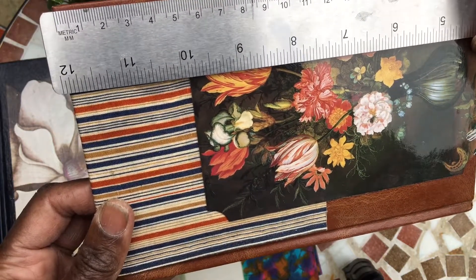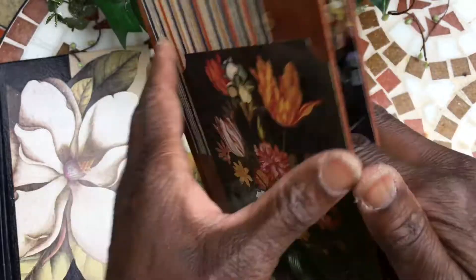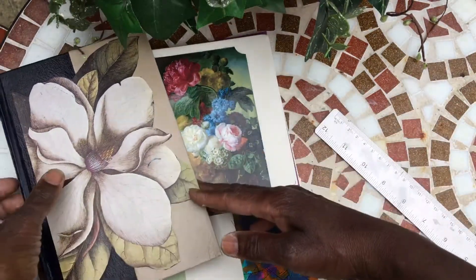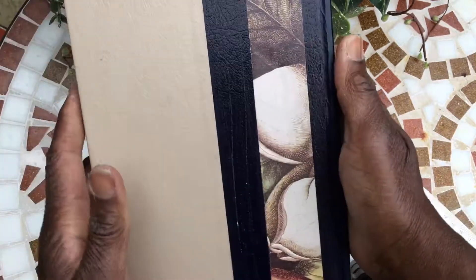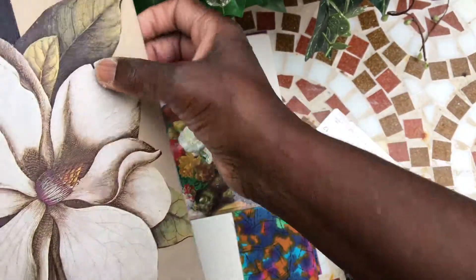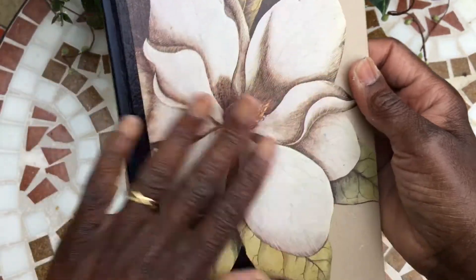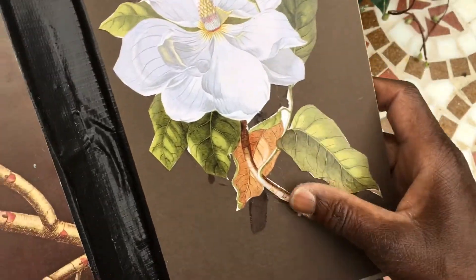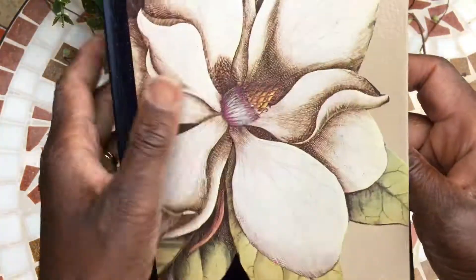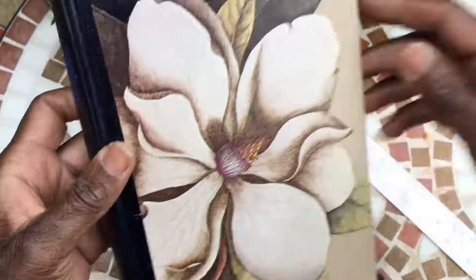The measurements on that one are 13 centimeters wide and about 20 and a half centimeters long, and we'll probably have about three signatures. This one here I absolutely love to bits. Let me show you, open it up. So this is like a botanical painting and on the inside I've carried on with that theme. I would just love this — is that camellia? I can't remember. I've just done a collage on the back of that one. I like the cream and the dark navy on that.